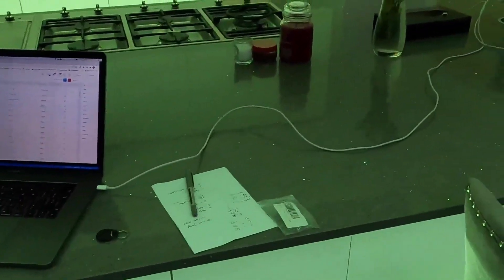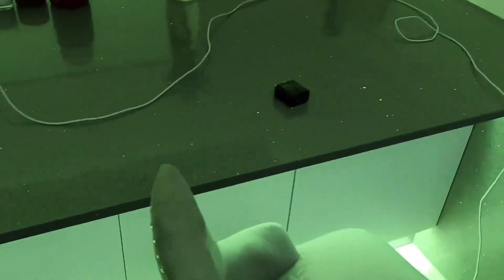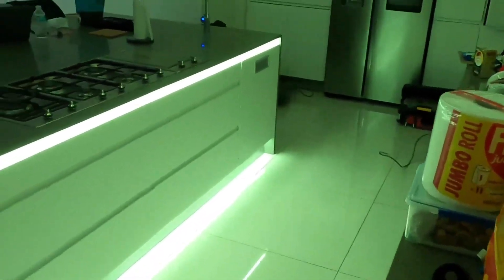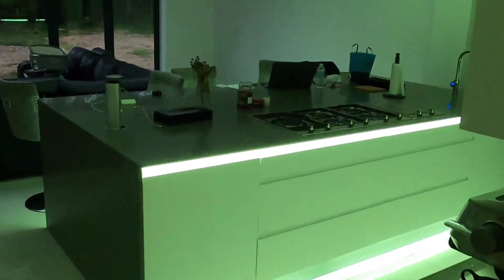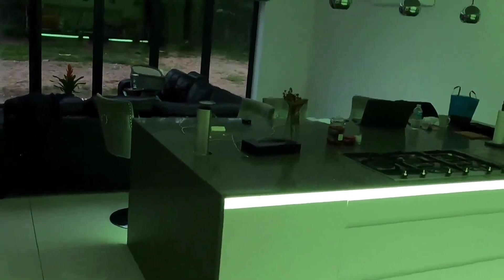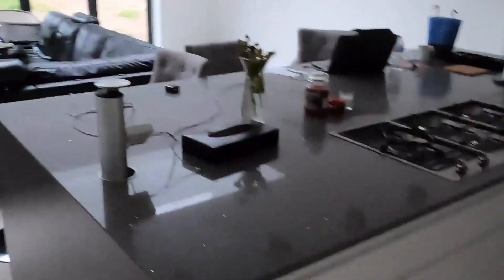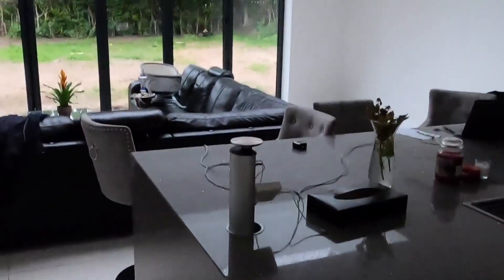If you change colours while these doors are open, it will actually read the new colour and change into that, so it's always perfectly in sync. You still have independent control of the strips for the top section and bottom section if you want. So that covers this area - now we're going to go over to the cinema room.